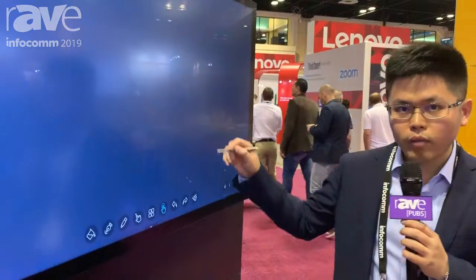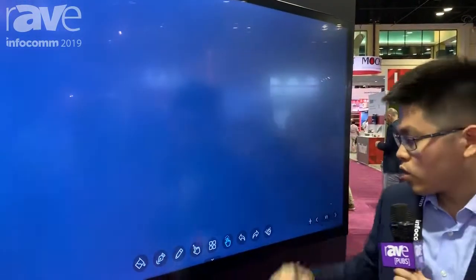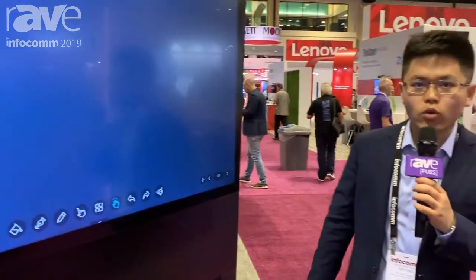I think most companies are doing pick-up with an active pen, but this one is a passive pen. To check out our latest products, please go to our website: www.ktc.cn.